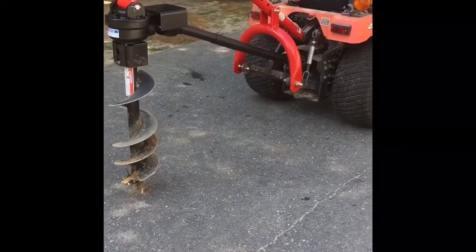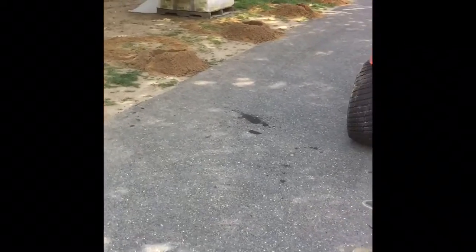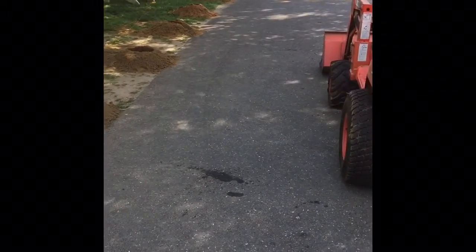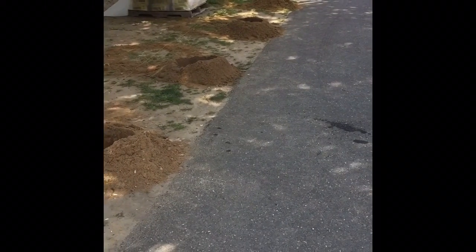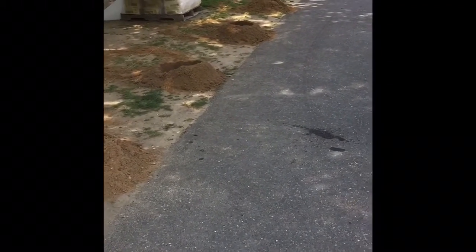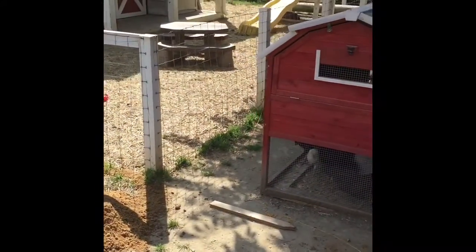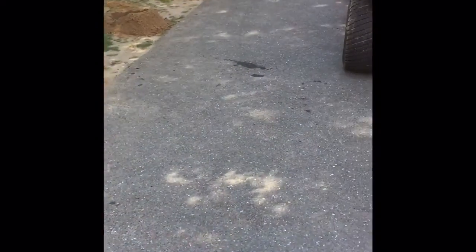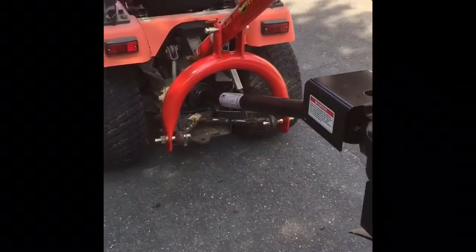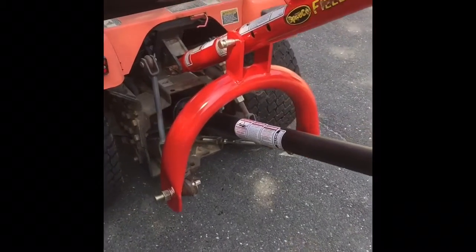This is the unit mounted and ready to go, and as you can see I've already been boring some holes this morning. I probably did 12 to 15 holes in less than an hour where I hand dug all those, so it's kind of a no-brainer. When you get this unit it basically comes as three or four pieces.